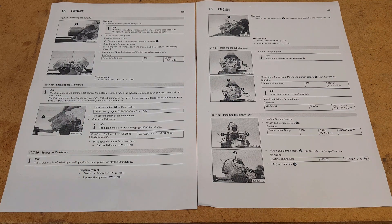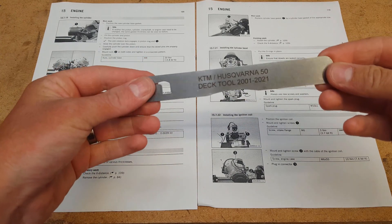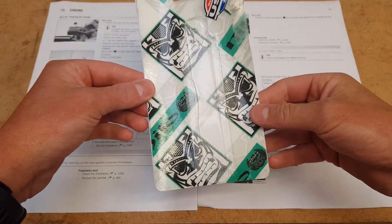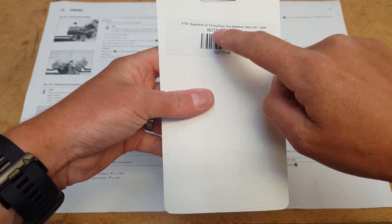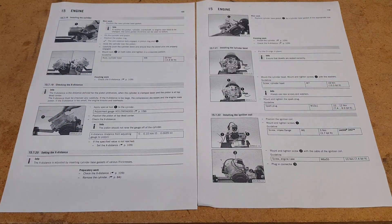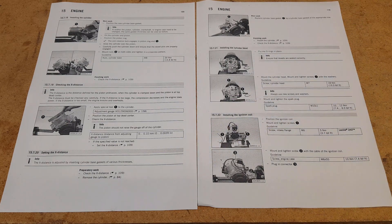To do this, you need a special tool called a deck tool. KTM do make one of these. I've purchased this one from Nilo Concepts from a place called F1 Moto here in Australia. They come in different sizes — for 50s, 65s, or 85s — so make sure when you purchase one you get the right one. It was $50 from F1 Moto, and they were extremely quick with delivery — here in 22 hours. You also need a feeler gauge set, just your basic feeler gauge from your auto store.